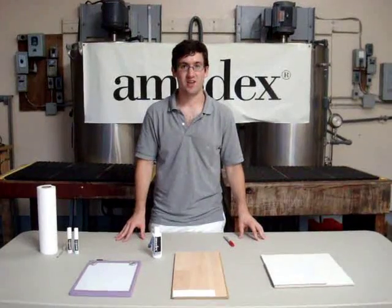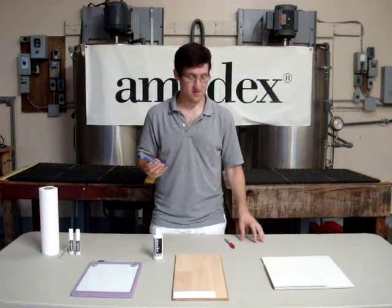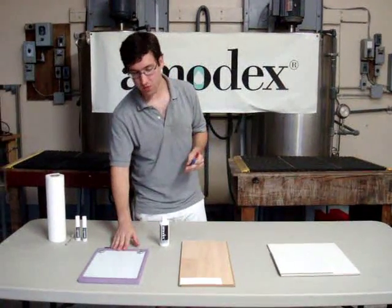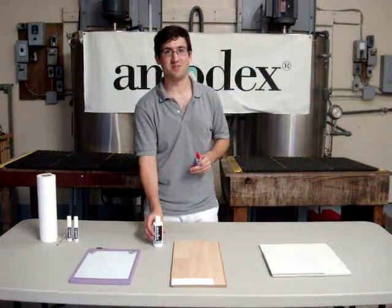Welcome to the Amidex video blog. Today I'm going to show you how easy it is to remove a ballpoint pen and permanent marker stain from a whiteboard, laminate flooring, and ceramic tile using Amidex.